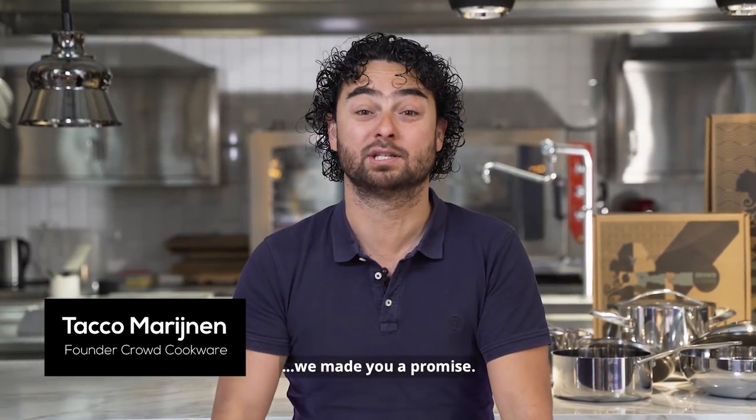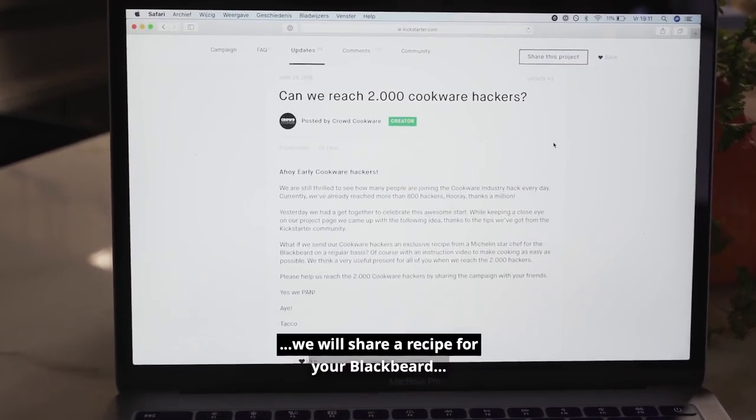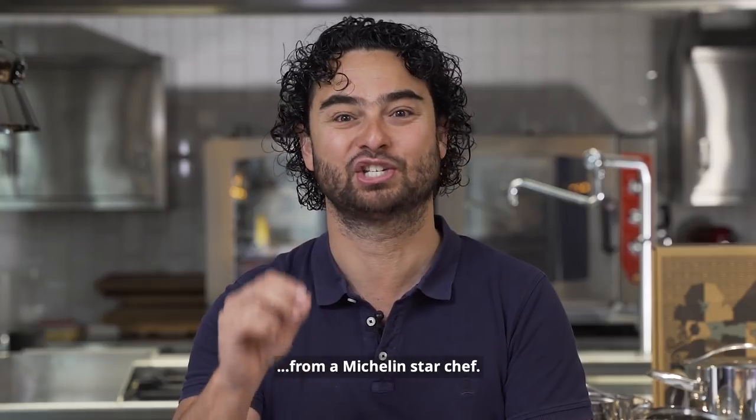Aoi Pirates, during our first campaign we made you a promise: as soon as we have 2000 backers, we will share a recipe for your blackbeet from a Michelin star chef.